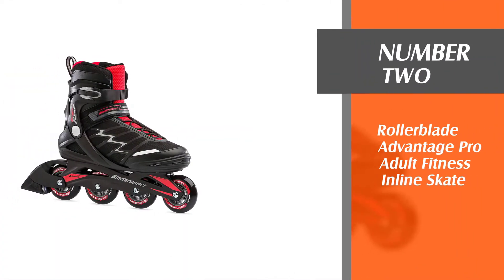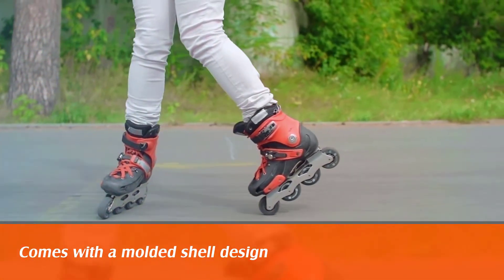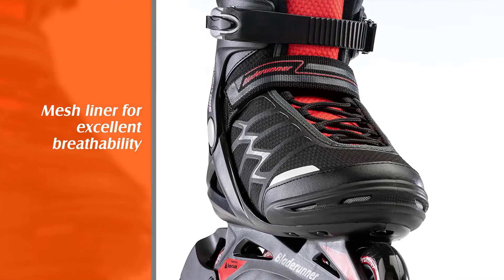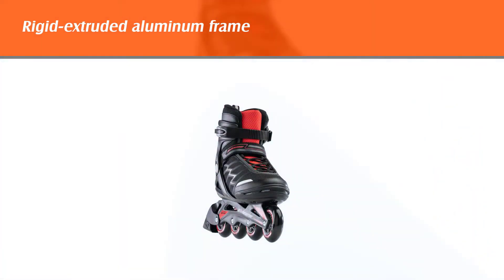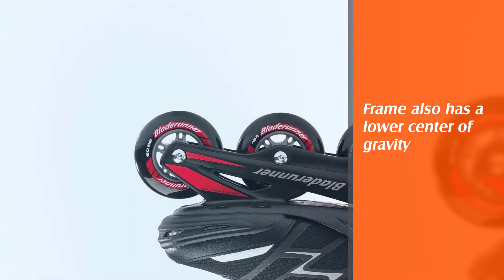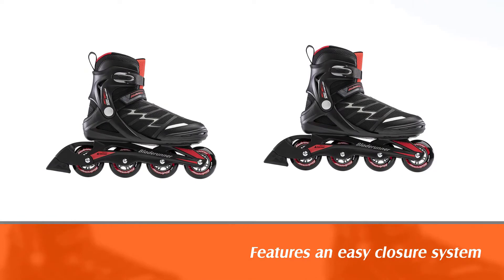Number 2: Rollerblade Advantage Pro Adult Fitness Inline Skate. If your growing kid is interested in skating, the Rollerblade Inline Blade Runner Advantage Pro XT is the ideal beginner rollerblade for kids. The durable construction comes with a molded shell design for superior support and a mesh liner for excellent breathability. The rigid extruded aluminum frame features a supportive thick shell to maintain an efficient transfer of energy for longer skating time. The frame also has a lower center of gravity for more stability and control. It features an easy closure system that includes a buckle, lace, and a 45-degree strap to keep the foot and ankle secure.